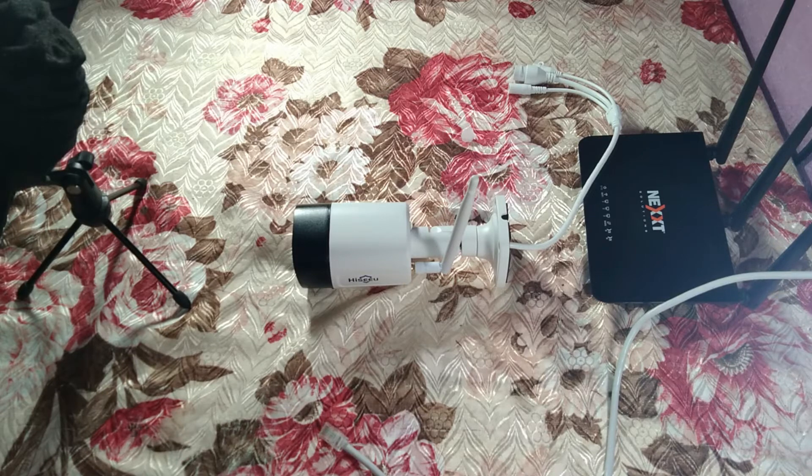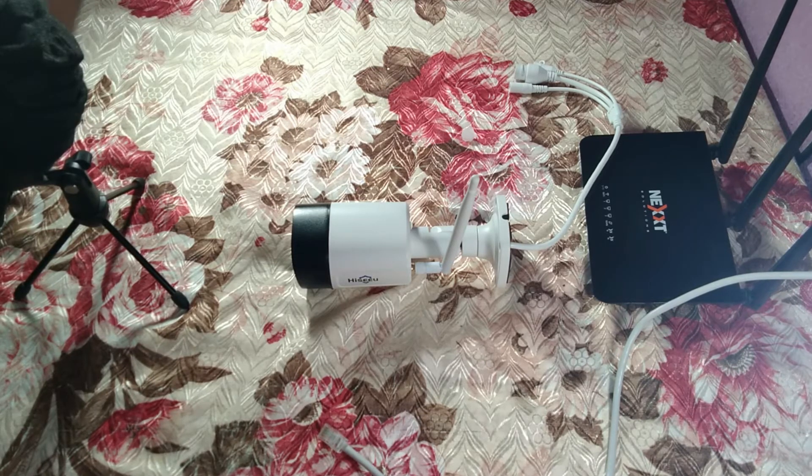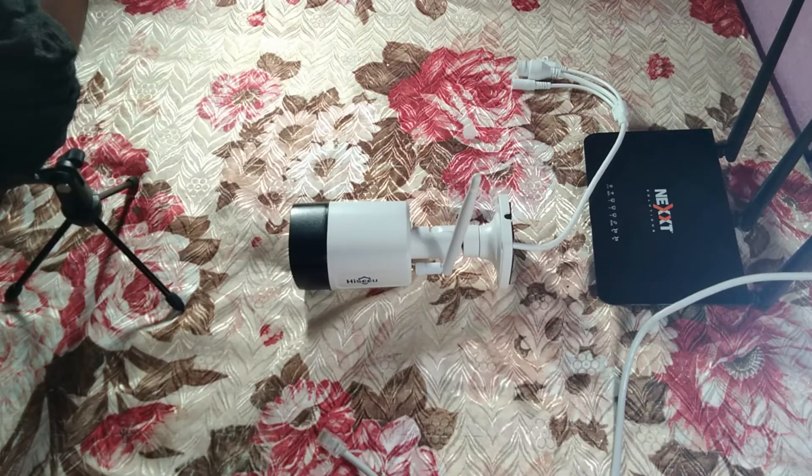Good afternoon everybody and welcome to Pinux Smart Home Installation. If you're new to this channel, please subscribe and follow me on all my social media platforms — links are in the description.